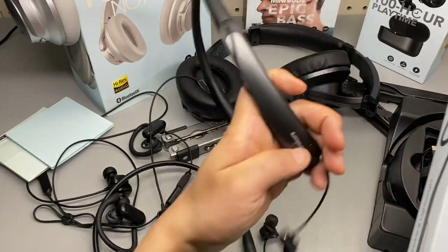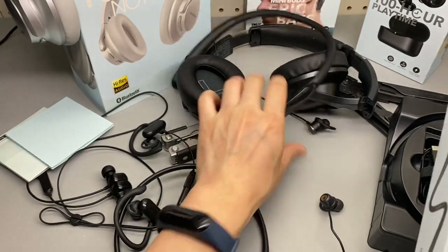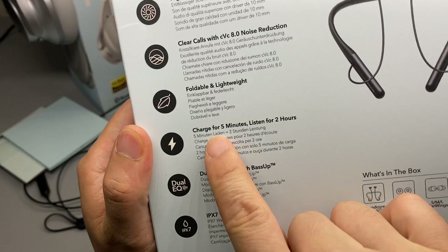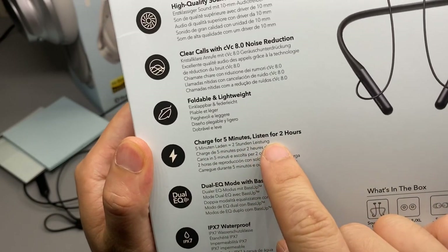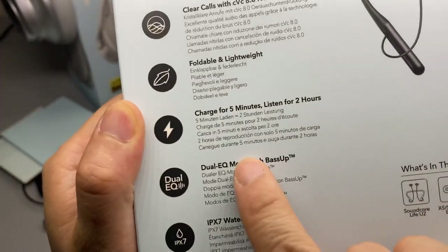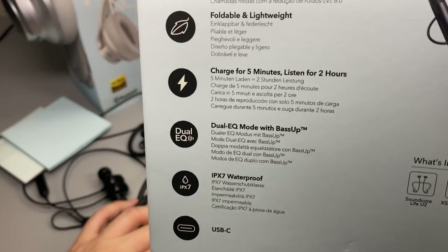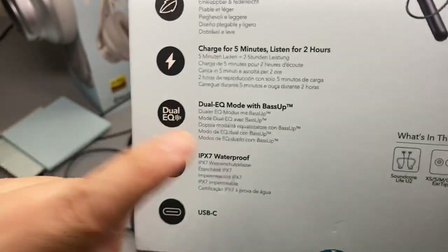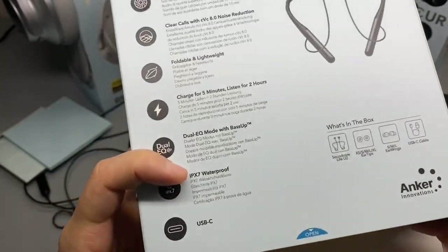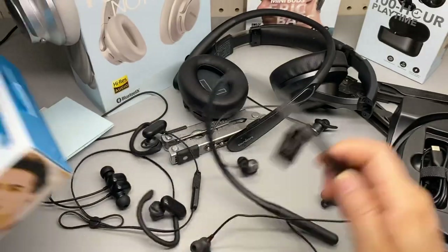I think this one got discontinued — I don't see any of this product's information on the website anymore. It features: charge 5 minutes, listen for 2 hours, foldable, lightweight, dual EQ mode, bass up, and waterproof. I'm going to do some waterproofing testing in my follow-up review as I use it a bit longer.